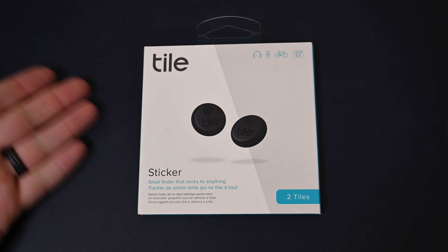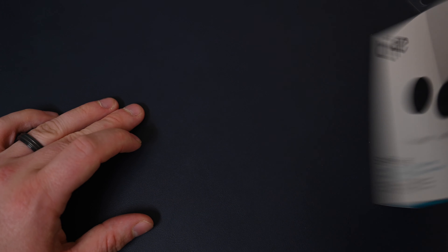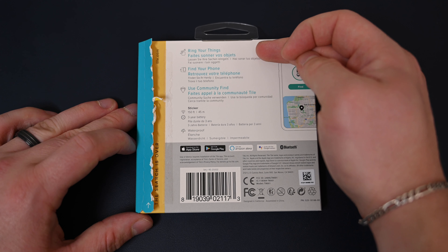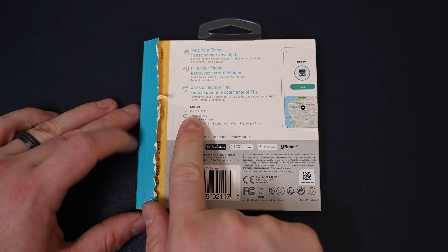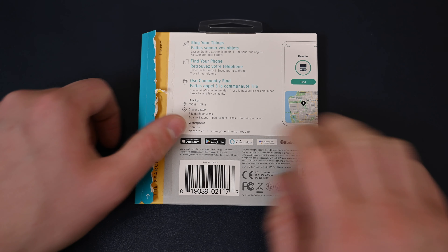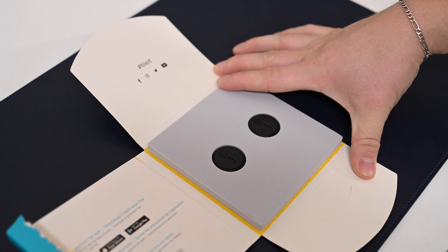What's going on everyone, it's Andrew here from Mao Magic. This is the brand new Tile Sticker — these come in a two-pack. You get two small sticker devices that you can attach onto everyday objects like remotes or keys, allowing you to find your items. You can use these tiles to find your phone, use community find if you ever lose them, and they can be summoned from up to 150 feet away.